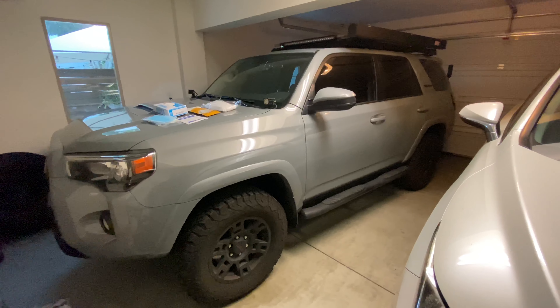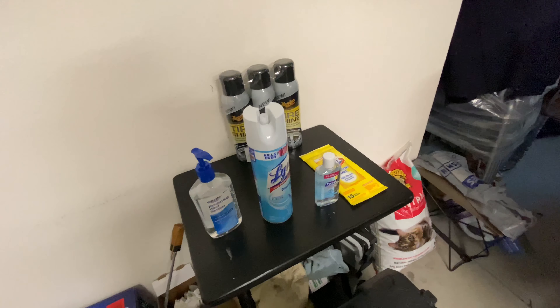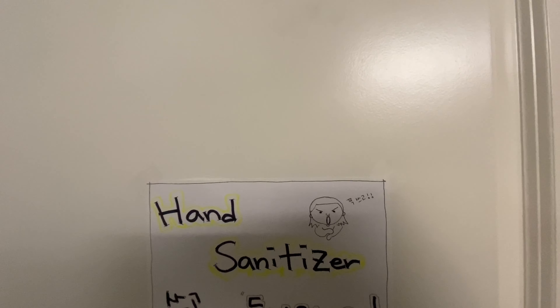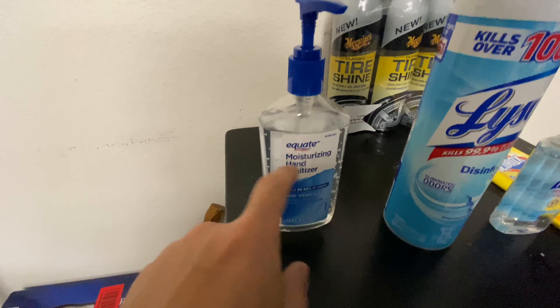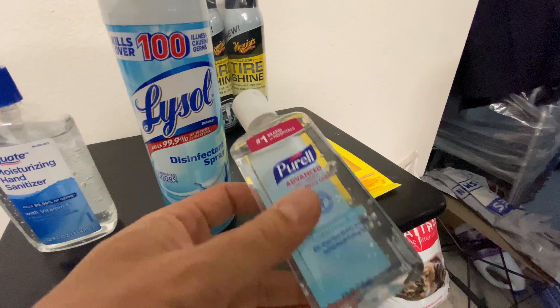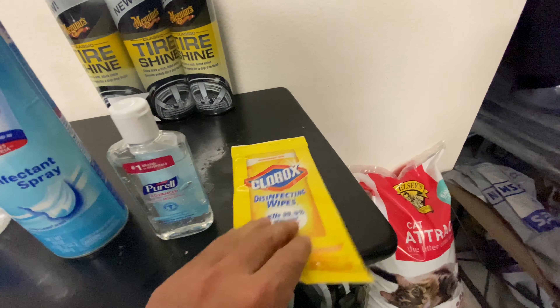First, Lysol spray. I had this before all this was going on — I bought it like a year ago and it's almost full because I hardly use it. Now when I come in, I spray my shoes and then go inside. My wife asked me to use hand sanitizer too. This one is from Walmart — we couldn't get Purell, it's all sold out. Luckily I have one four-ounce bottle of Purell left, which I'll be using on duty.